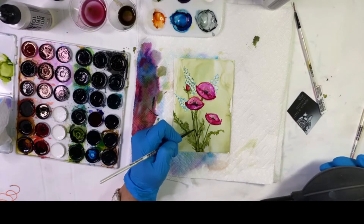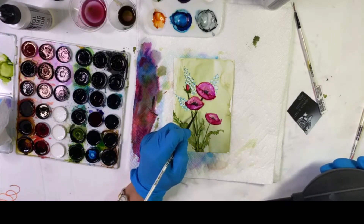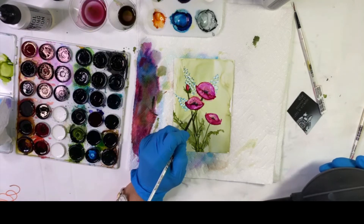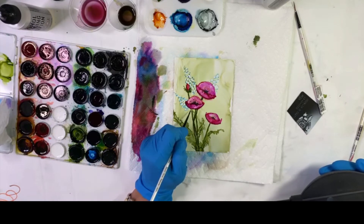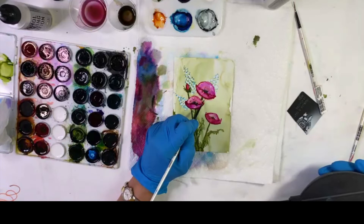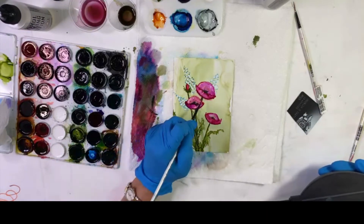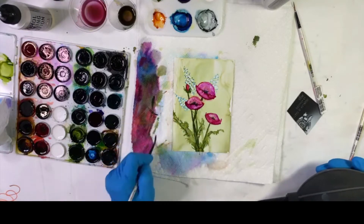I'm now going to darken the stems of the flowers up a little bit and add a tiny little stem for that blue and white flower in a much lighter tone or value.